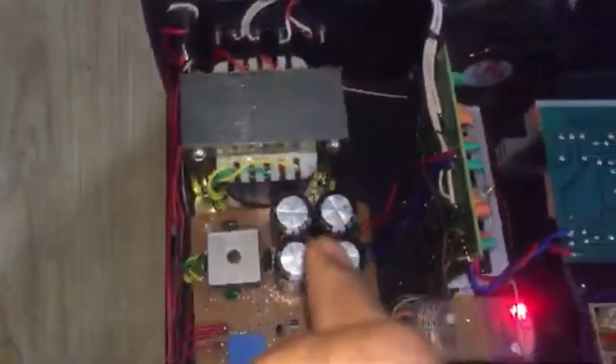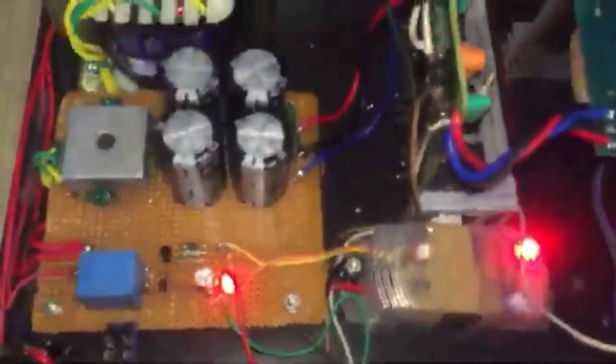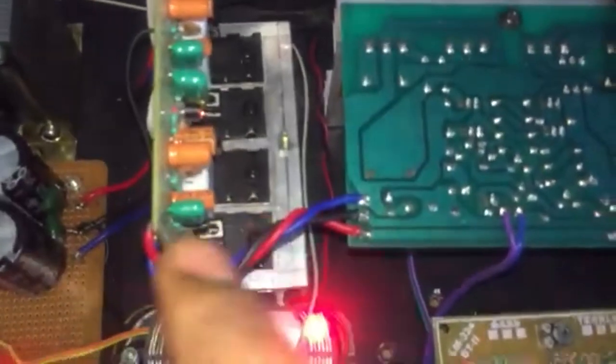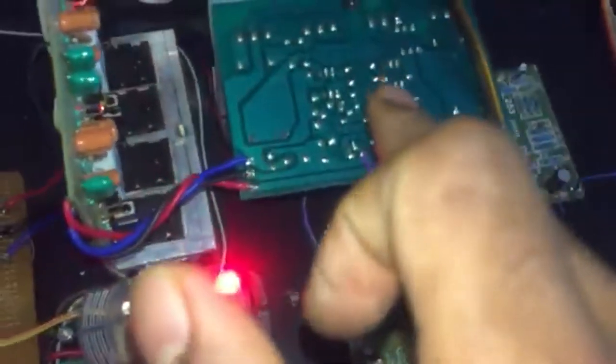The internal view shows a 24-0-24 8A transformer. This is the power rectification circuit, handling AC to DC conversion with a soft starter. There is a 4-channel stereo board and a 4-channel mono board rated at 400W for the subwoofer.